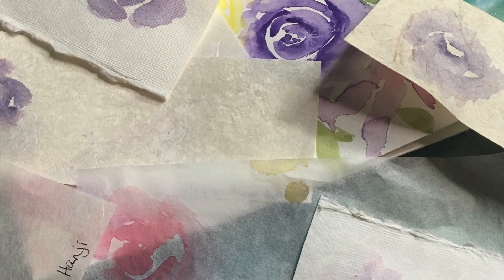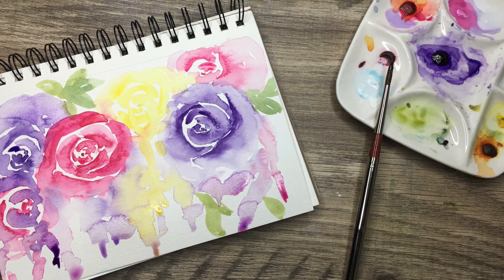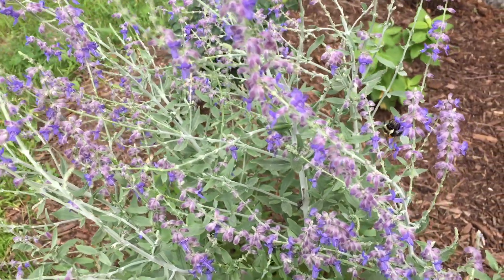Have you ever wanted to paint some really simple roses using watercolor? Stick around, I'm going to show you how to paint this one right here. Hey, what's up guys, it's Kelly here — I am so ready for spring!